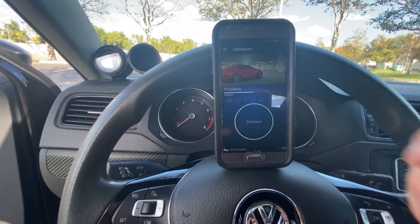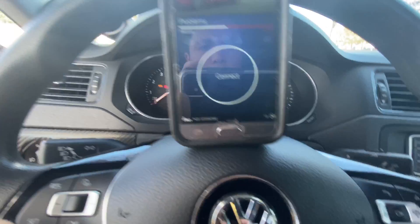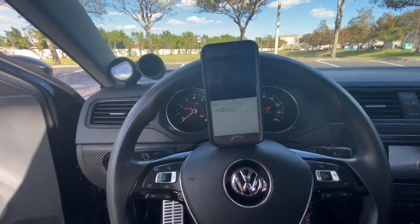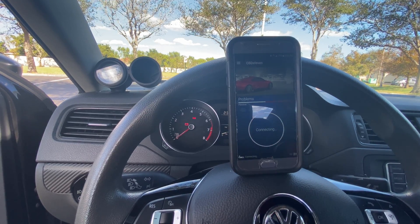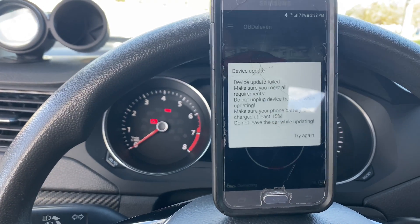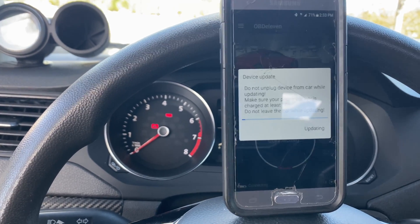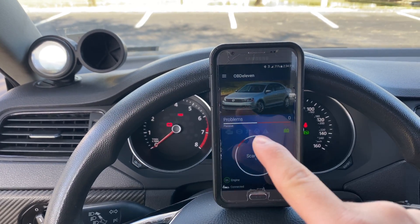Make sure your auxiliary power is on, then connect — yes, this is the one. It's gonna take a few minutes to connect, that's just how it is. You might get a prompt to update; go ahead and click update. If it doesn't update right away, clear the app out and try again.